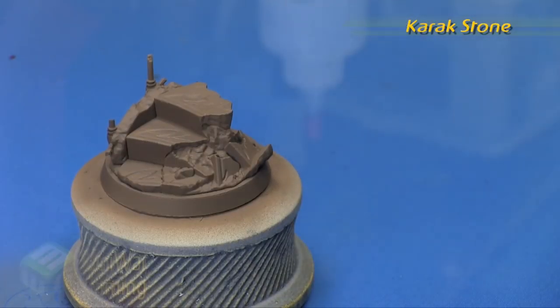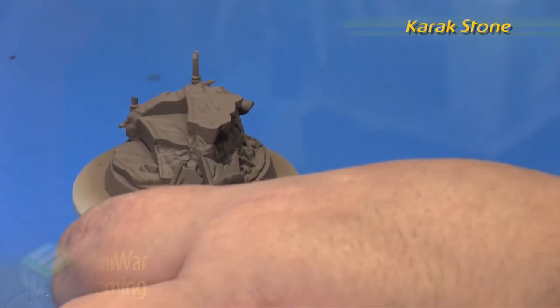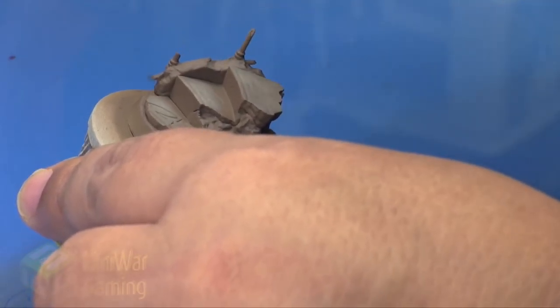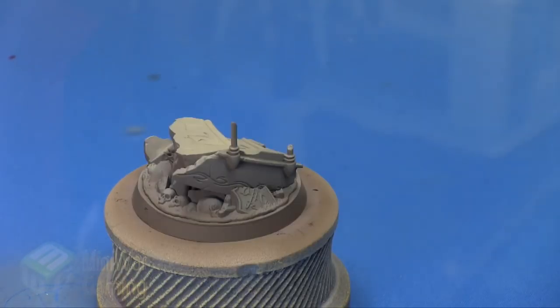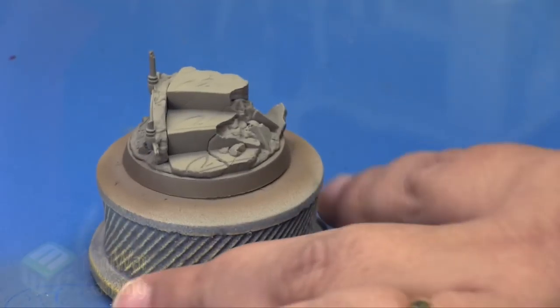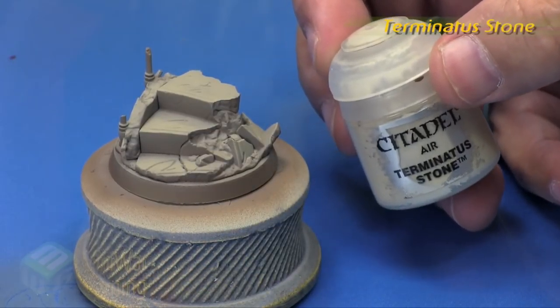Carrick Stone is next, and this is from Citadel Air. I'm going to switch to my Badger Renegade Chrome, staying at around just below 20 psi — probably could have left it at 20 psi and been fine. You can see here I'm spraying just basically going for the big stone parts, concentrating on those little skulls as well, changing angles slightly just to get the tops of those stones and get the edges and corners.